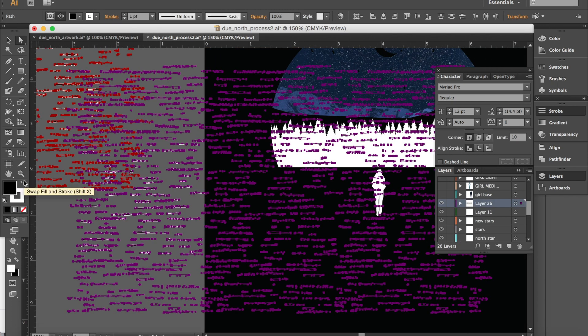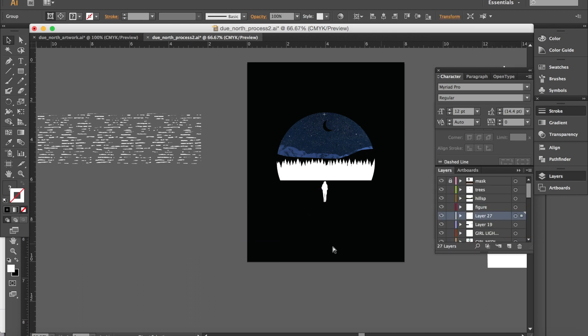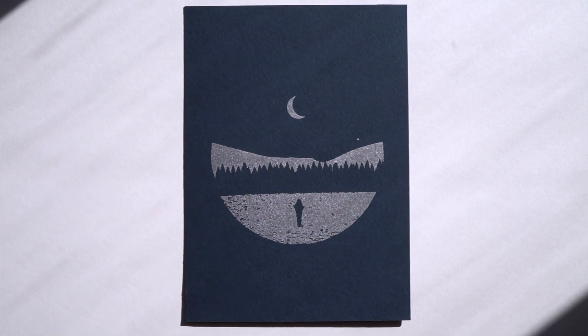We're going to be printing onto dark paper, so the moon, the mountains, and the ground need to be black on our transparency. Those are the areas of the screen that we'll need to wash out so that the ink can pass through them and lay down on the paper.